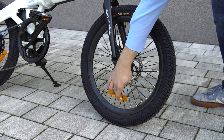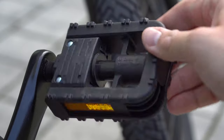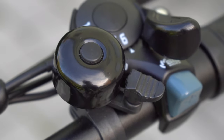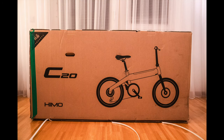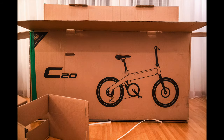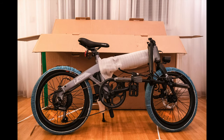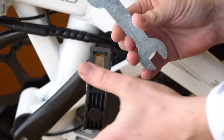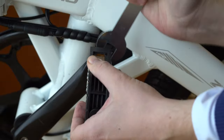Both the HIMO C20 and HIMO Z20 are equipped with reflectors on the front and back wheel, reflectors on the pedals, and a bell mounted on the handlebar — good for being road legal, but please check the legal requirements in your country. The HIMO C20 comes fully assembled out of the box; I just recommend checking air pressure and brakes. With the HIMO Z20 you just need to mount the pedals — the wrench is included.